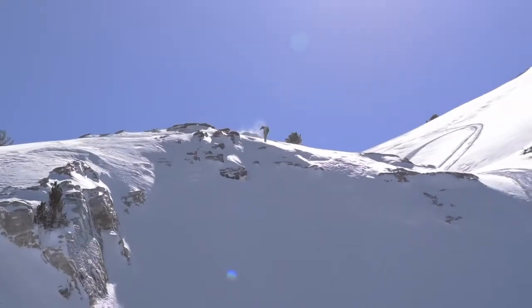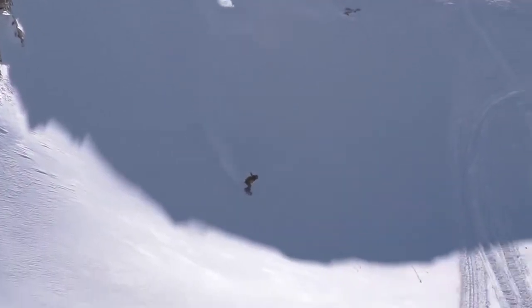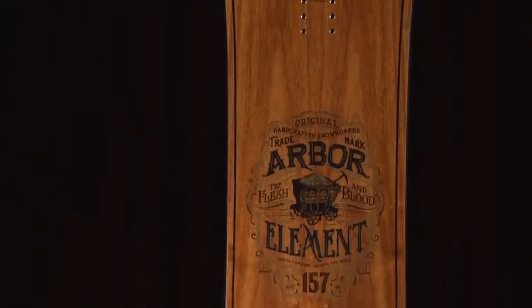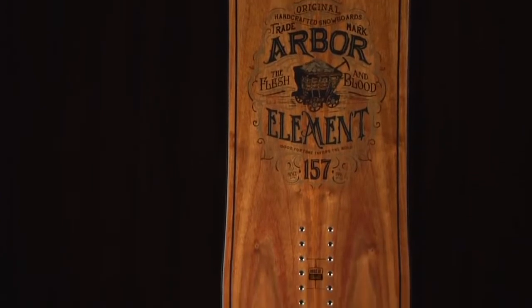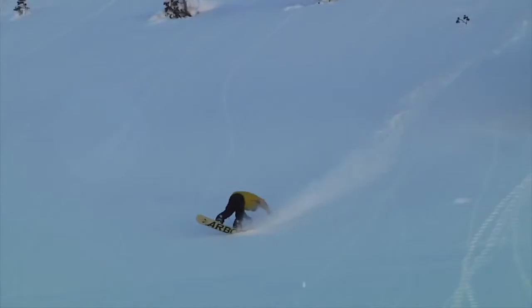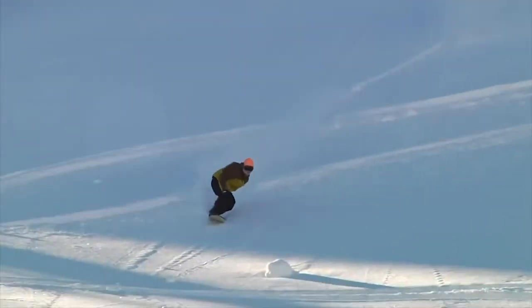A mountain twin shape allows you the freedom to ride switch, while delivering an extra centimeter of nose for added lift when riding with your best foot forward. You can expect rootsy style packaged with high-end technical performance. Team riders Eric Leone and Curtis Woodman often turn to the Element for its outstanding versatility and ability to handle all types of terrain.